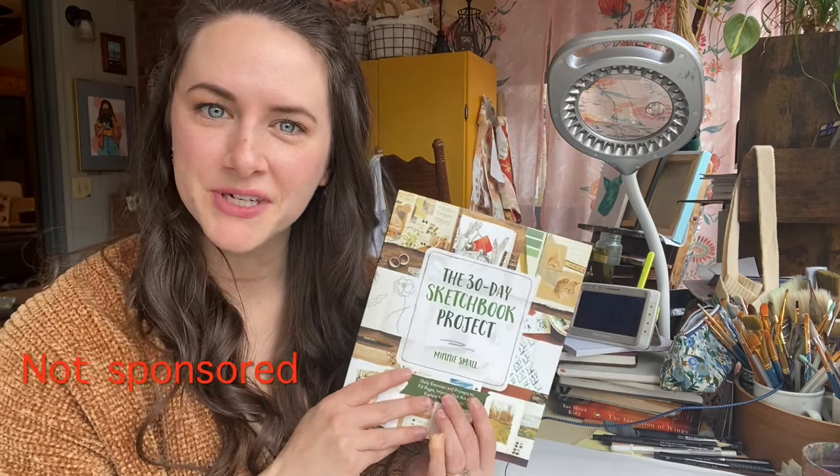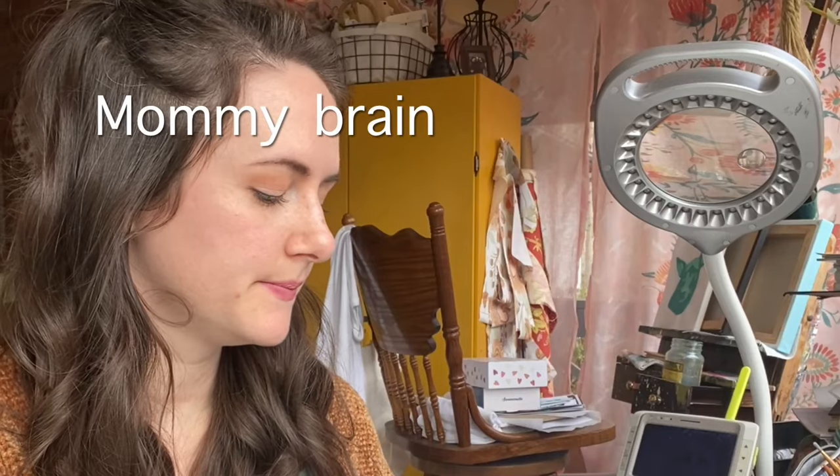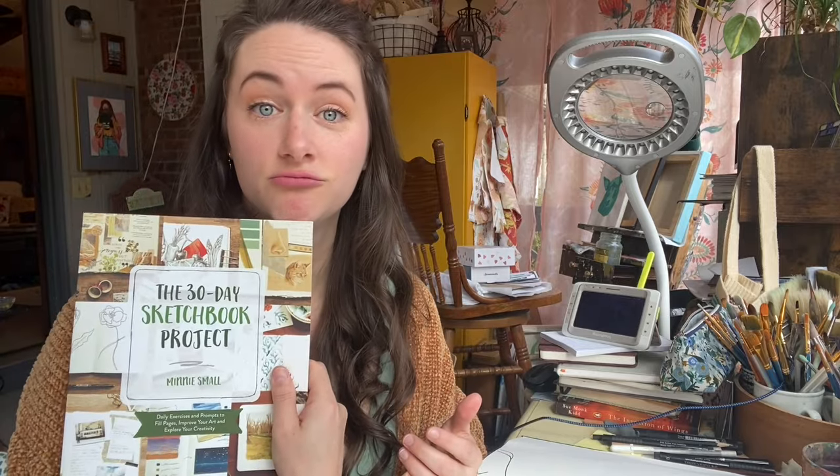If I don't get the chance before my kid wakes up to tell you — go check out Minnie Small's page. It's just Minnie Small on YouTube, or her website is semiskimmedmin.com. Also, don't forget to pick up her book, The 30 Day Sketchbook Project. It is full of really inspiring prompts and exercises, and if you're like me and you love getting handed an assignment, this is the book for you. It's a very relaxed way to kind of get back in the groove of making, or to overcome the fear of the blank page. Wherever you are in your art journey, I think this is a good read.